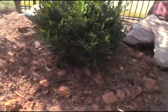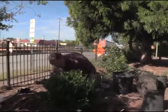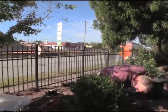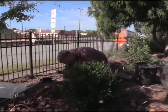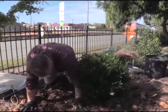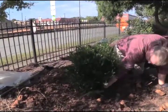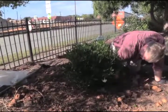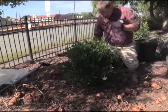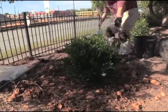Sometimes people put soil on top of the root ball, and that's bad too. The soil won't allow the plant to breathe and you can kill it that way. Soil comes to the edge of the root ball, and we can come back and mulch around the plant, but we won't put mulch on top of the root ball. We still want to make sure that the plant can breathe when it's all said and done.